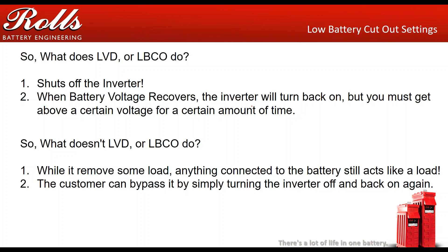So what does LVD — low voltage disconnect or low battery cutout — actually do? It turns the inverter off. When the battery voltage recovers, the inverter will turn back on, but you must get above a certain voltage for a certain period of time for that to happen. What LVD does not do: while it removes some load, the inverter is still connected to the battery and can still act like a load.